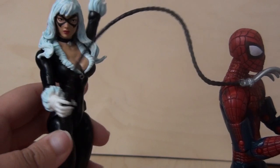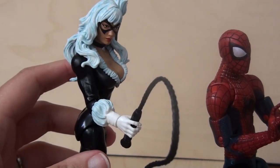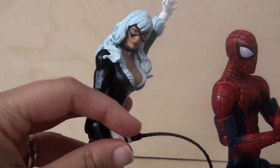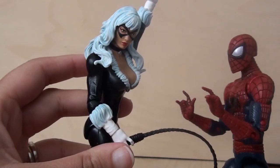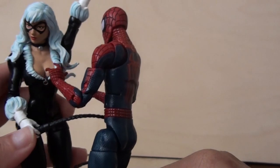Oh hey Spider-Man, long time no see. How's it hanging? Oh hey Black Cat, I heard you were back in town, been meaning to see you. Well I'm right here — what did you want to talk about? Well I heard a lot about you. It's a creepy neighborhood spider perv!